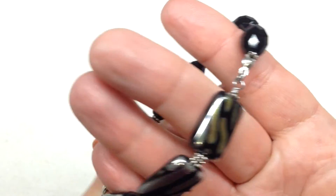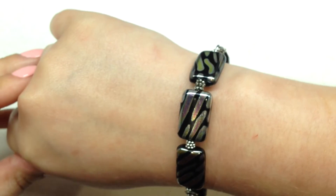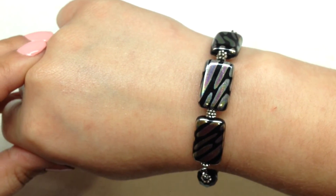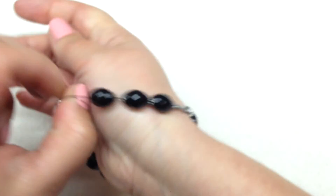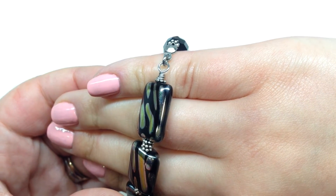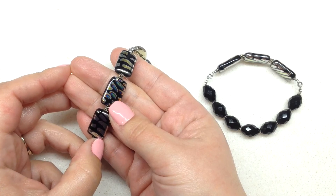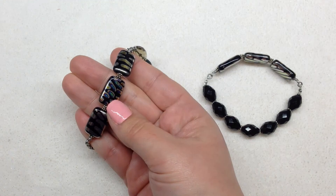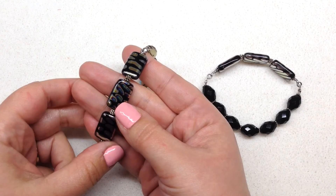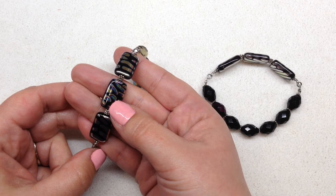And there you have it — the finished bracelet is all done! There's the stretchy component — you can see it slides very easily over my wrist, which makes it great for adjustability. Maybe you don't know who's going to be the recipient yet, and this way it'll fit a larger number of wrists. Let your imagination go wild with this technique and have fun making some half stretch bracelets. Thank you so much for being with me for another tutorial — I hope it was helpful and easy to understand; that is always my goal.